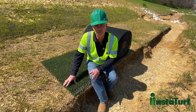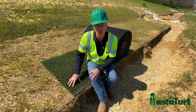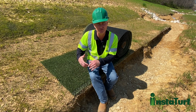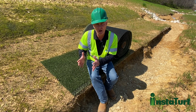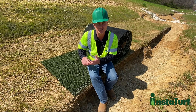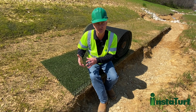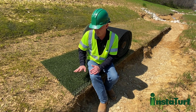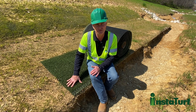For those of you unfamiliar with the InstaTurf Shearforce 10 product, it is a simulated turf high flow erosion control mat. Some people may refer to this as a high performance turf reinforcement mat or TRM, but this product is really much different than that. Conventional TRMs typically don't provide a high level of erosion protection until after they become established with vegetation, whereas this product provides a very high level of erosion protection as soon as it's installed.